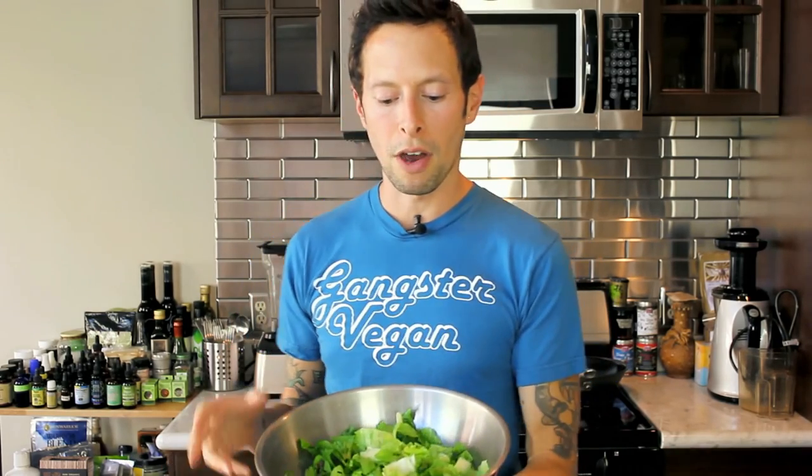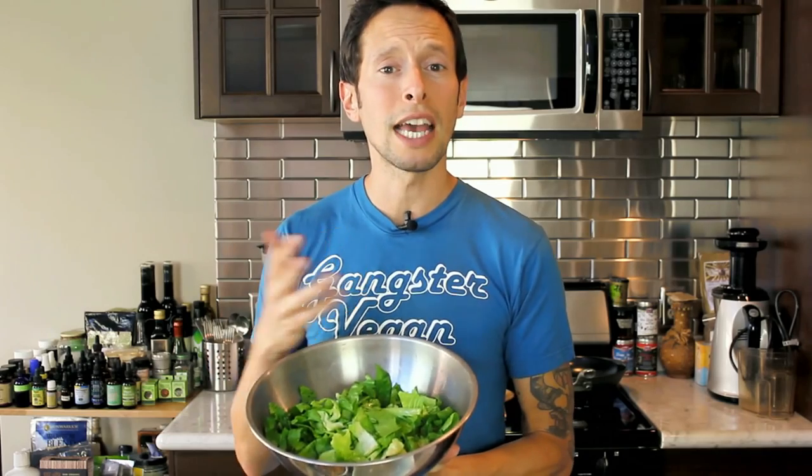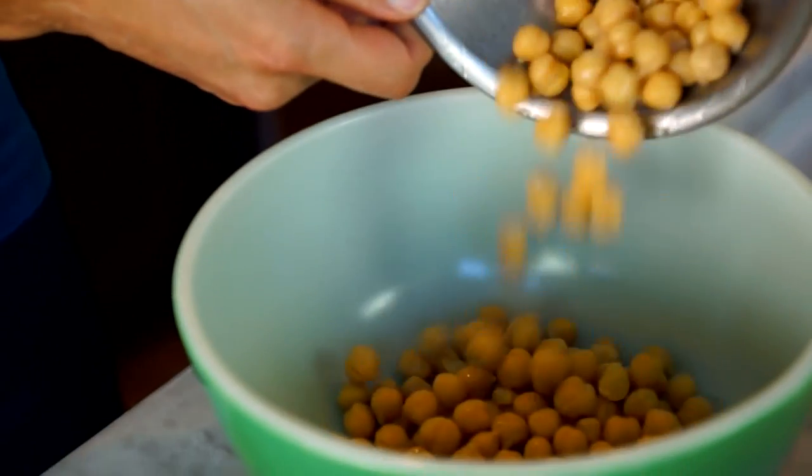We are starting with our base. What we have here is organic fresh romaine lettuce. You guys could use any kind of greens you want — red leaf lettuce, butter lettuce, or if you want to get spicy, arugula. I'm going very basic and old school with some organic romaine. I did the romaine separately because I want to assemble all the other ingredients in a mixing bowl so they have time to get familiar with each other. In a separate mixing bowl, add one 15-ounce can of organic garbanzo beans.